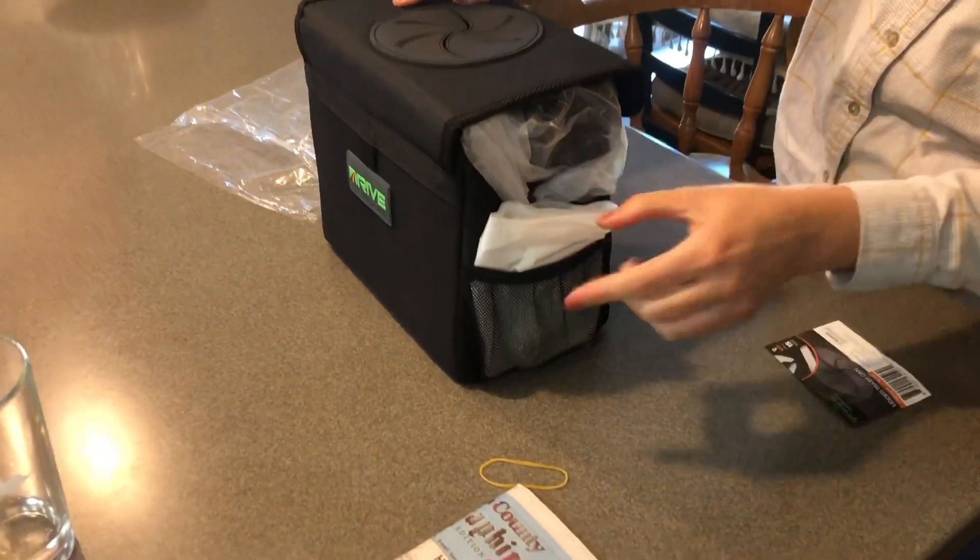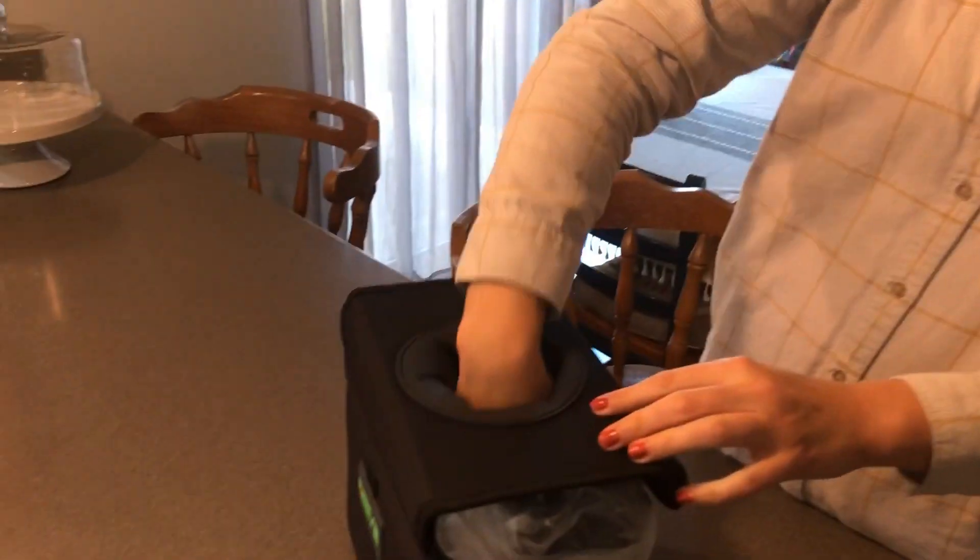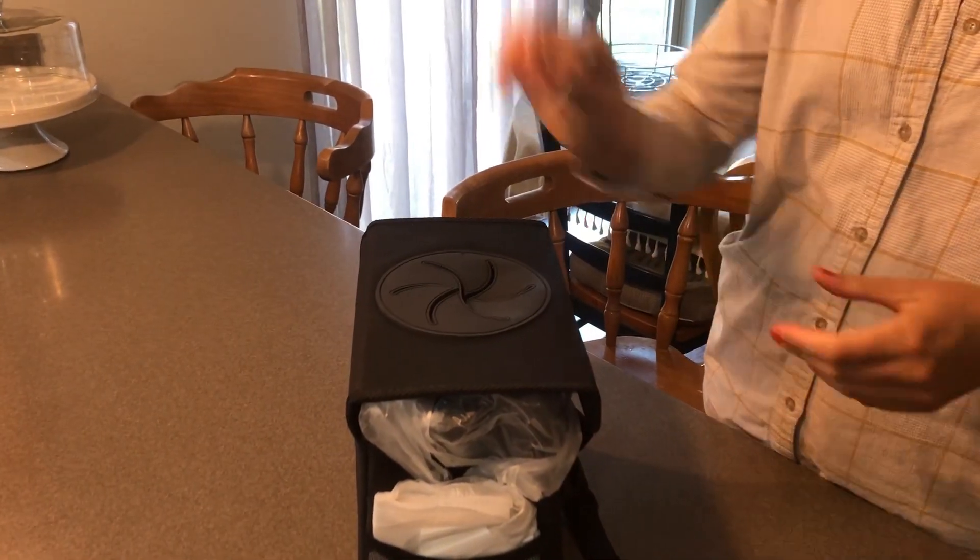I like the little pocket on the side for the bag. We're not going to return it, so I guess we can throw that away. Nice.